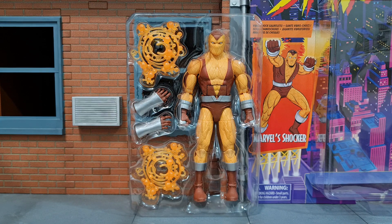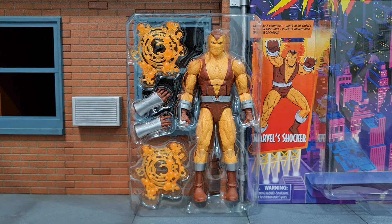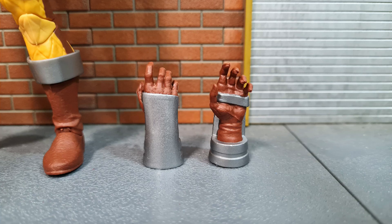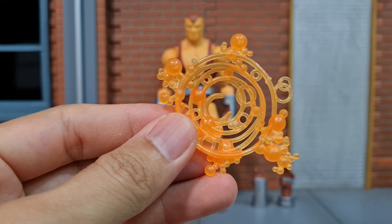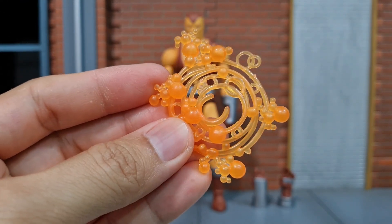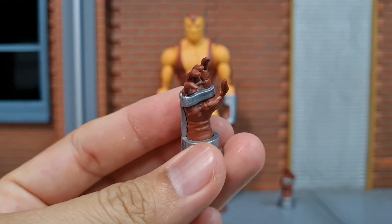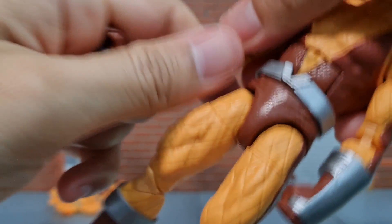Just like the armored Spider-Man, I have plenty of things to share about the appearance of this Shocker. The figure comes with a pair of alternate gauntlet hands with open fingers and a pair of orange effects. I think all of us would agree that this orange effect is really overused and we really should be getting new types of effects that match the character. The gauntlet hands don't have articulation at the wrist and swap easily with the gauntlet fists.